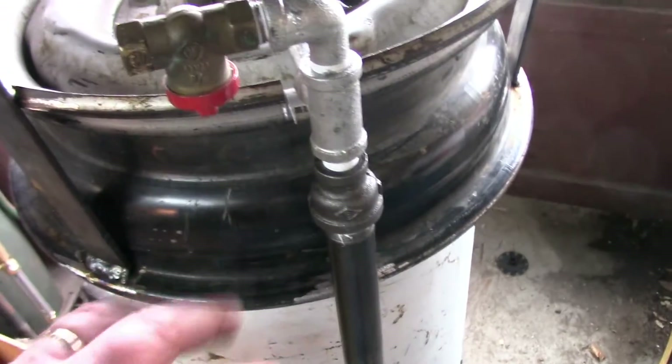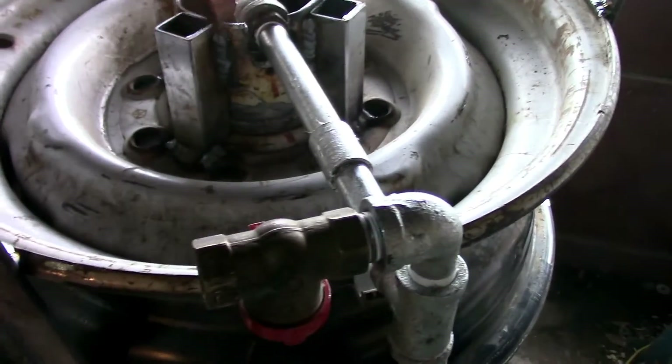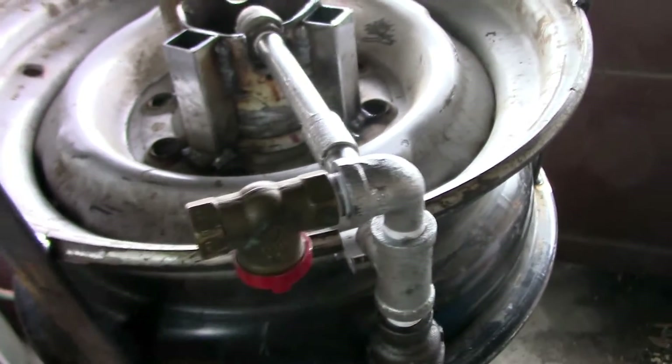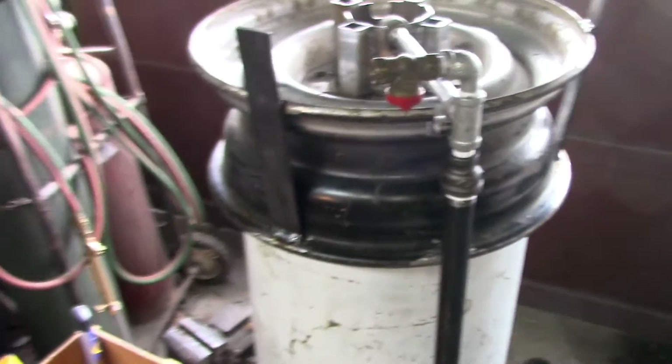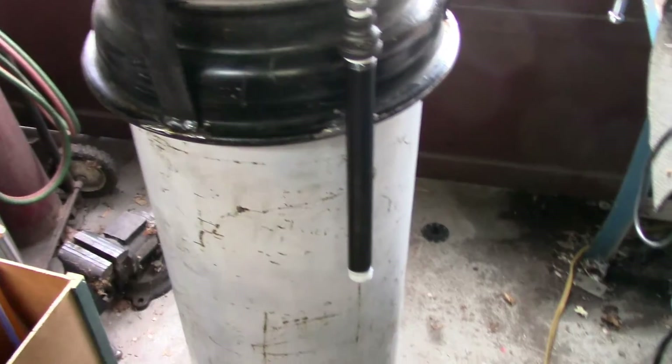There is an overall flexing in the whole unit, which I assume is this rim flange down here. I'm kind of waiting to see if, when the pump's running, if it shakes too hard. If it does, I'll strap it.